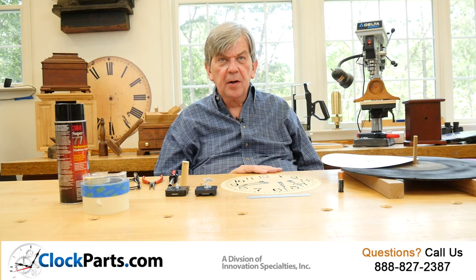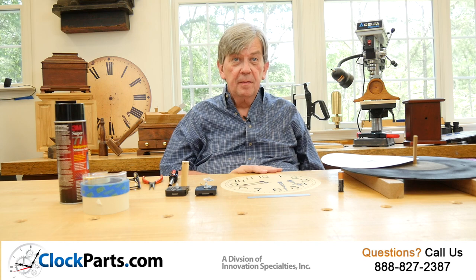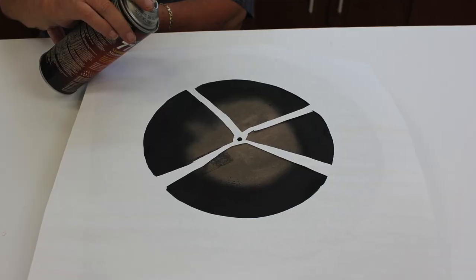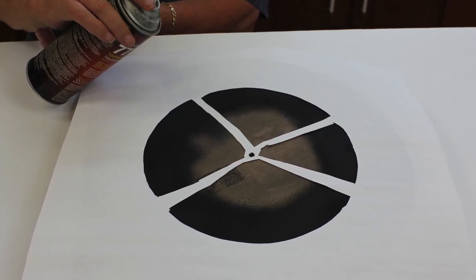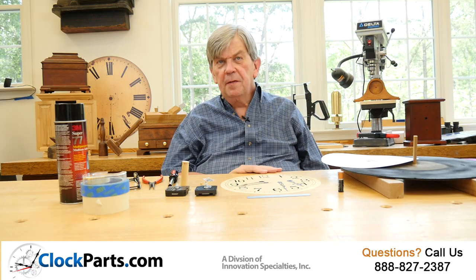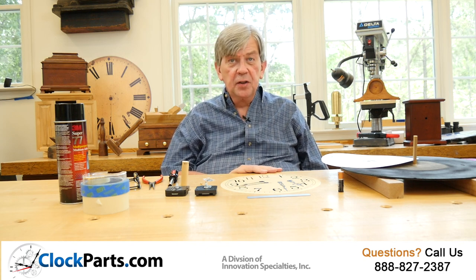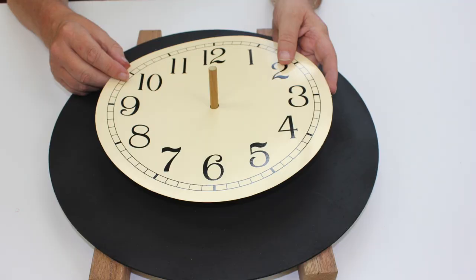The best way to mount a clock face to a backer material is a contact adhesive. It's applied to the back of the clock face and carefully on the front of the backer material. Once dried and carefully installed, it will give you the best possible bond. Whichever way you have chosen to mount the clock face, you will probably find that having something to align the center of the backer material and the clock face is very helpful.